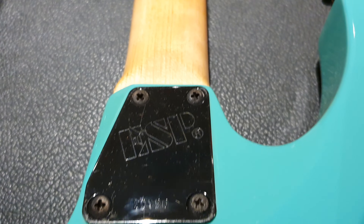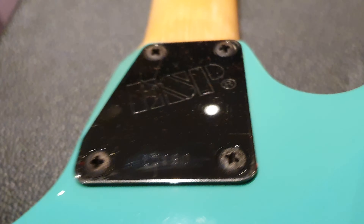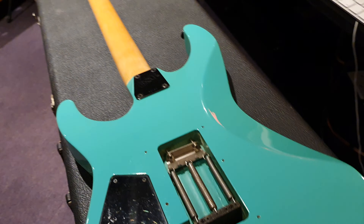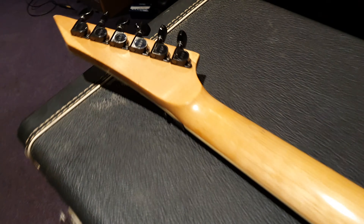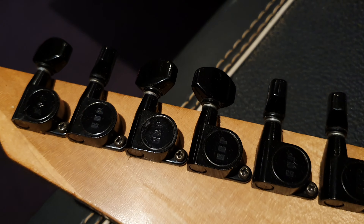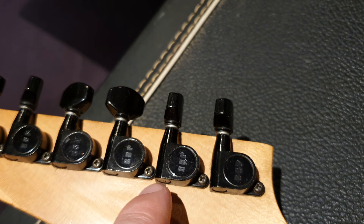Looking at the back, we've got the old style neck plate there. You can see the serial number — it's 50190 — which places it right around '89-'90 based on the ones that I've had, just an estimation. If it's newer than that, not much more. I think we've got serial numbers that are '92, '93 — also cool.